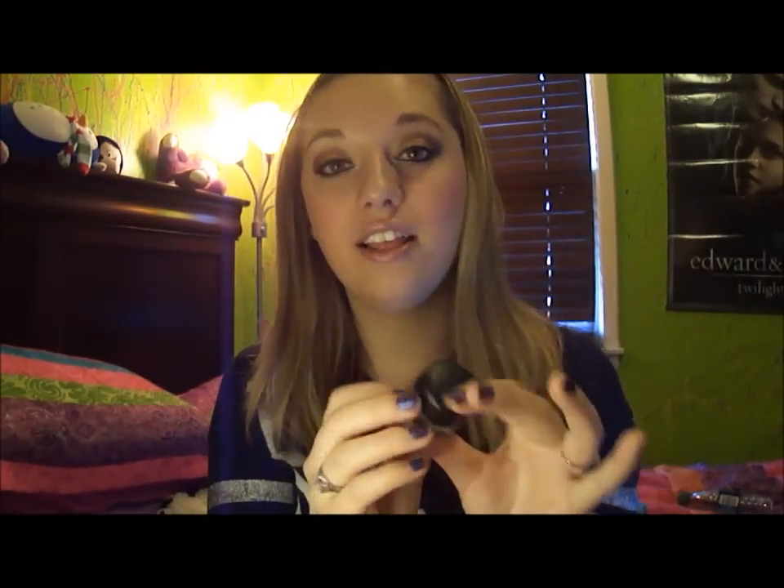I've heard so much about this — it is the MAC Black Track Fluid Line. Obviously I'm not going to swatch an eyeliner, but it has really nice packaging. I love MAC's packaging, it's just so professional and sleek looking. It's a black eyeliner which I used today on my upper lash line. I just need a really good brush to use it with because I don't have a very nice brush, but I'm very impressed with it. I've heard so many good reviews on it so I definitely had to try it out.